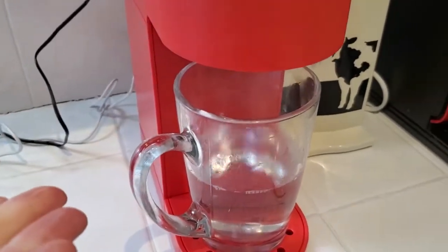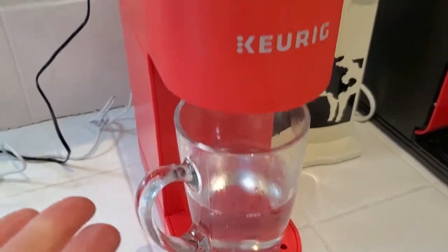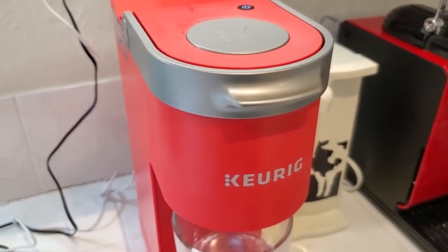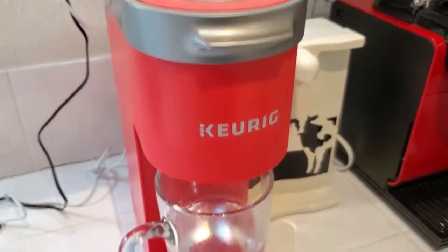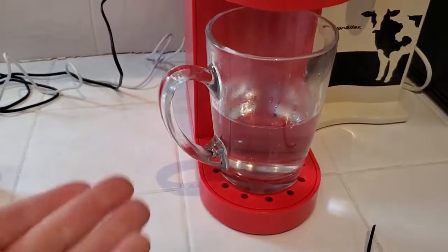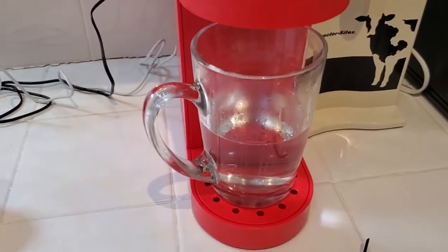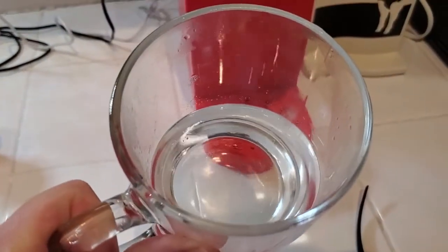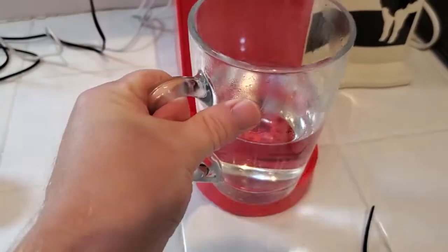It's also nice to do this if you find that your unit gets a little bit dirty after you brew something like a hot chocolate capsule. Those can leave some residue, so just run a bit of water through it to clear that out. In this case we've got a nice mug of hot water and we can add in our own tea bag and make whatever tea we want.